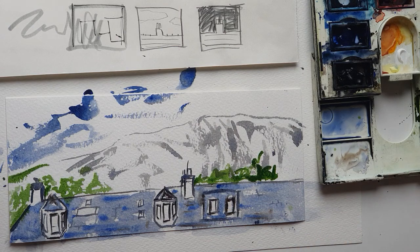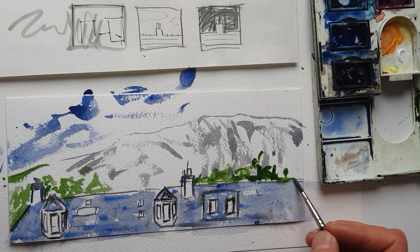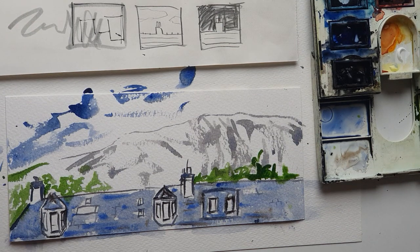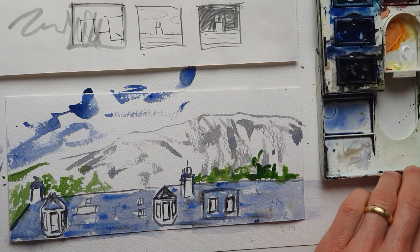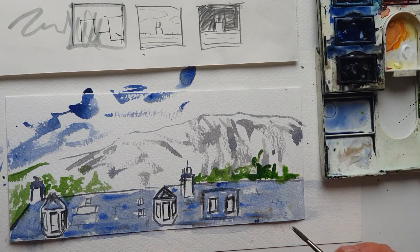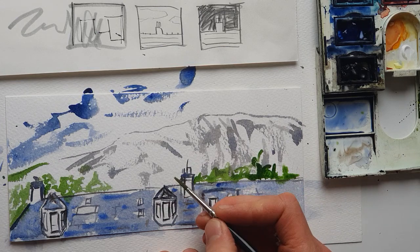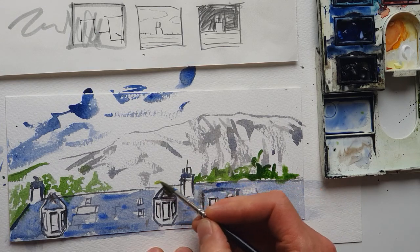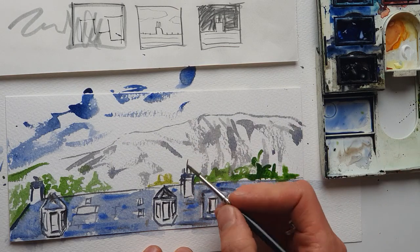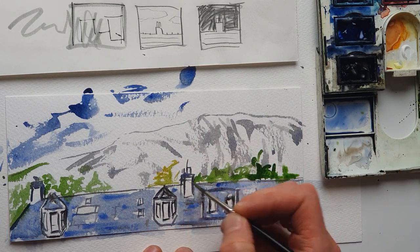Oren's just woken up from his nap so I'm going to pause this video — excuse me. Hi, I'm back. Oren's up from his nap and ready for his afternoon snack. Going away from my painting for a couple of minutes was very good for making me decide that this green is looking a bit too green, so I'm not quite sure how I'm going to remedy it yet.